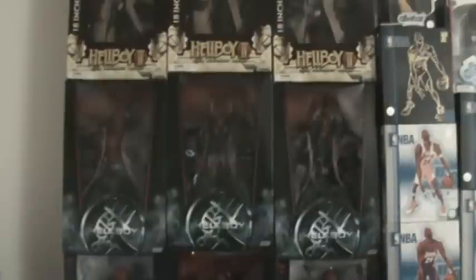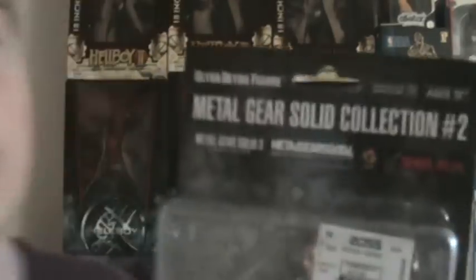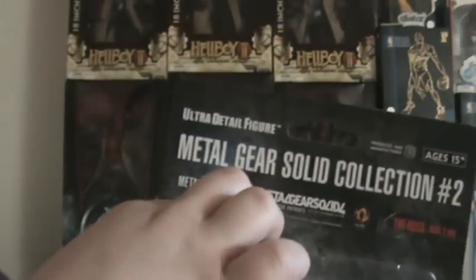All right, so let's look at the Boss. Honestly, the Boss was the one I was excited for. She looks cool — she's even got this awesome machine gun, like a machine handgun type thing. She's from Metal Gear Solid 3: Snake Eater. She looks awesome.